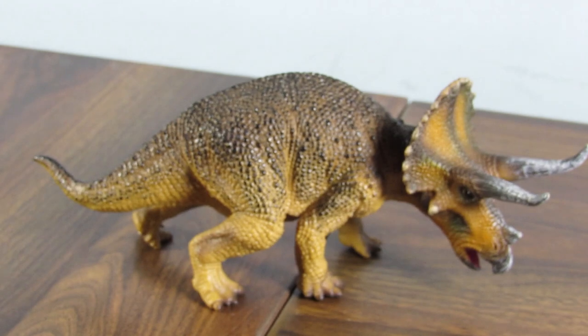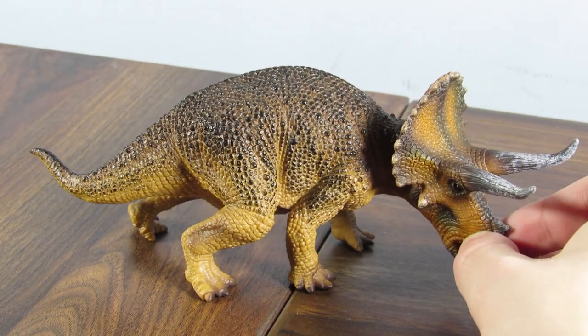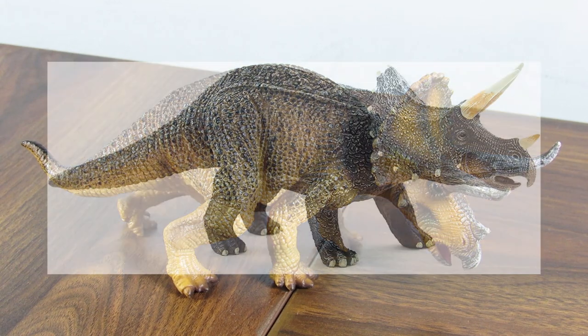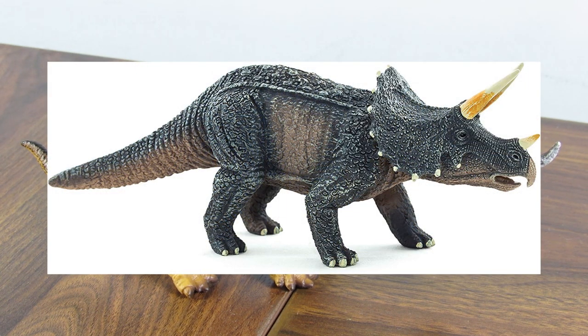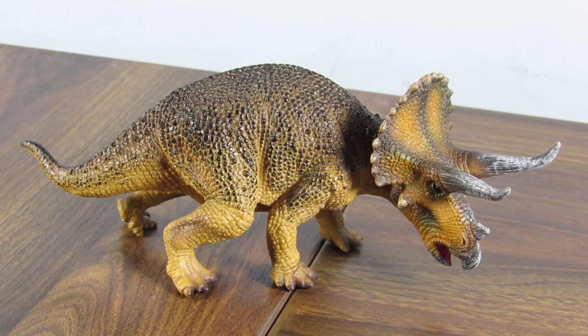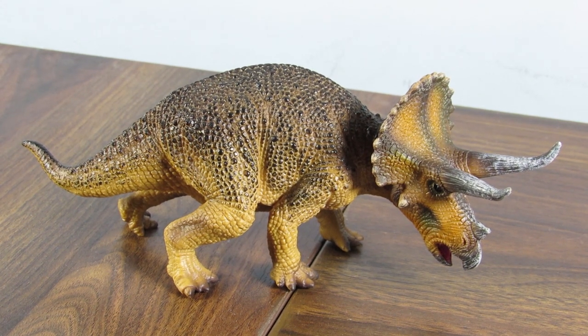It's sad because for Mojo's 2020 range, they've introduced a new Triceratops that is just a million times worse than this one. I'll put an image up on screen — I think it might just be a repaint of one of their older sculpts. I don't understand why they had to introduce a new one after making this beautiful figure.